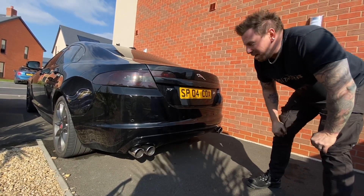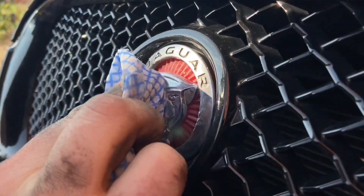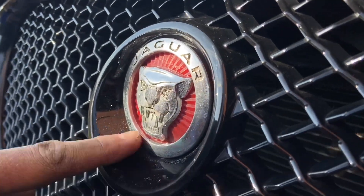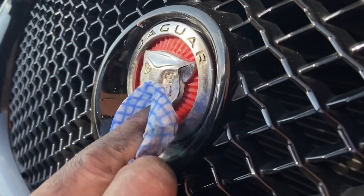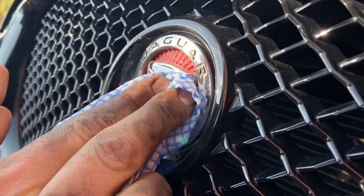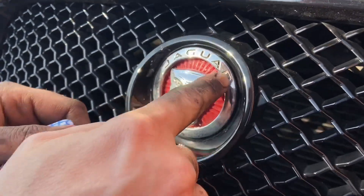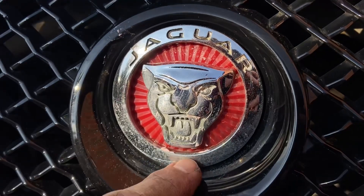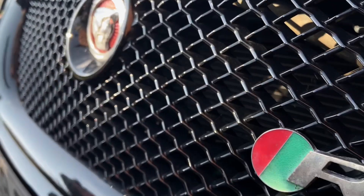I thought I'd give it a go on the Jaguar badge because it's looking a bit crappy around the bottom. Yeah, not too bad — got to get into the pits though. That looks a lot better — alright, it's my next job. See you later.